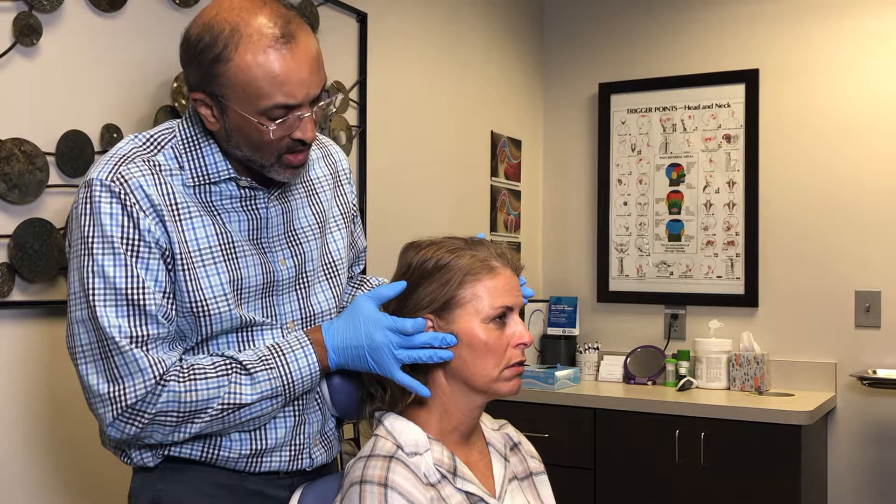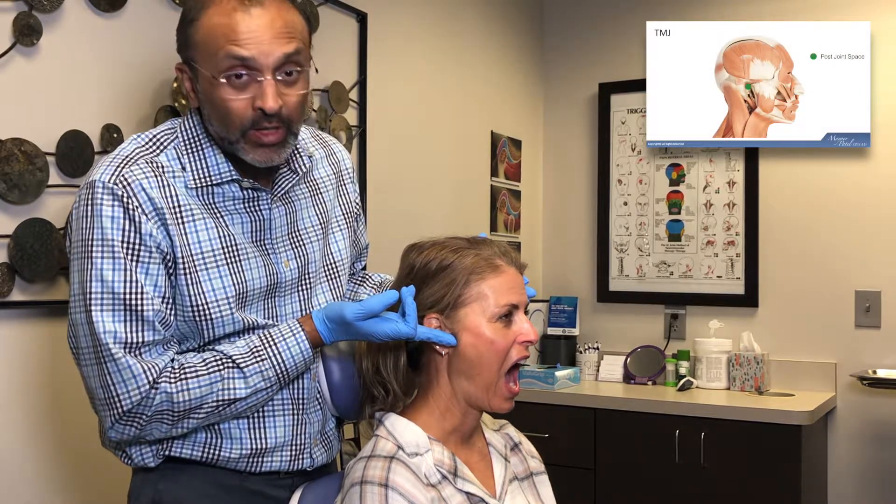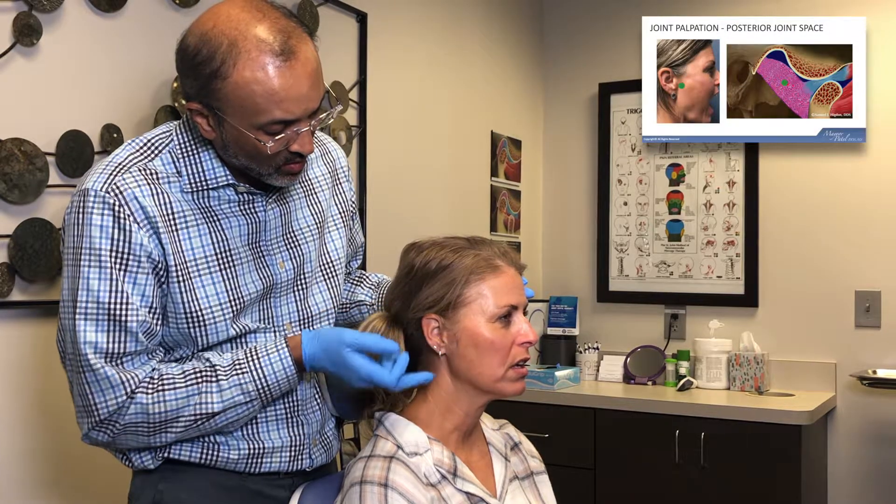Any discomfort here? One. Open as wide as you can. And now you've got the posterior joint space right up in here. Anything here? One.